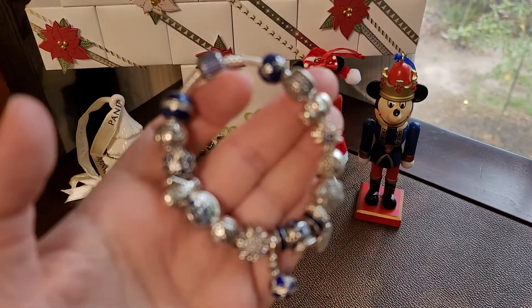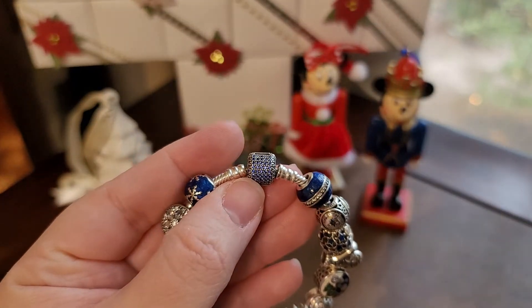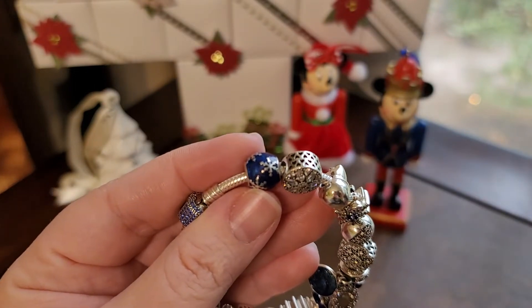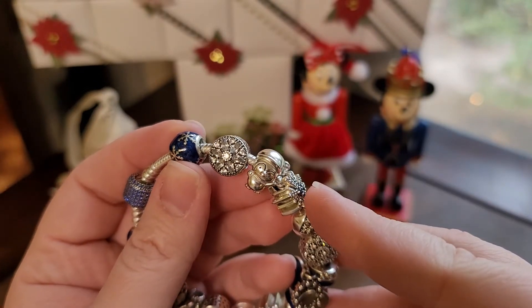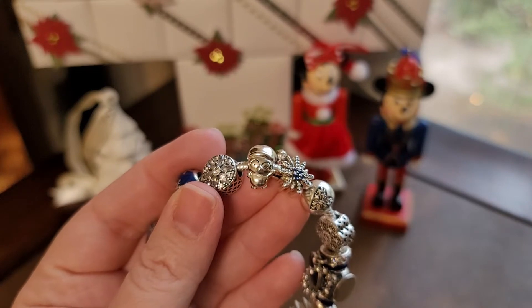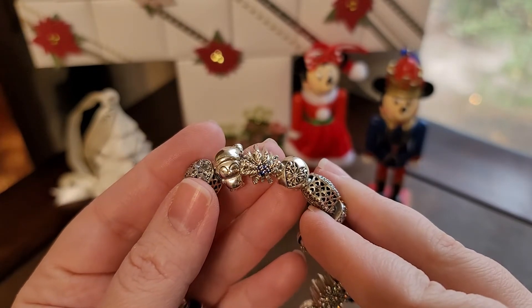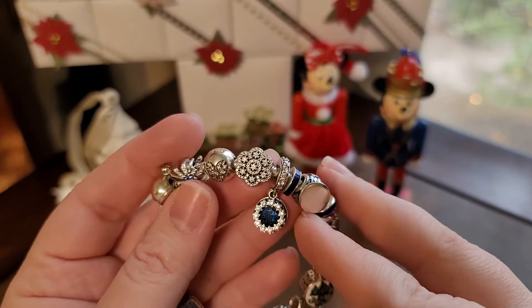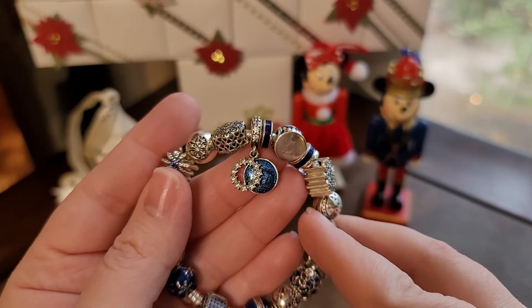My first bracelet is really just an expansion on a bracelet that I keep out year round. It is my Winter Night Sky bracelet. The bracelet itself is the Pandora Blue CZ bracelet. My first charm on here is the Blue Enamel with the Snowflakes from Pandora, another snowflake charm. I have the little penguin from Pandora with his cute little hat on and the bell dangle. I have this CZ that's kind of like fireworks or also reminds me of icicles. I have the Pandora heart snowflake clip, and another snowflake charm from Pandora — I believe that this one was a Jared exclusive.